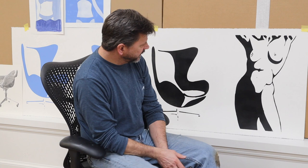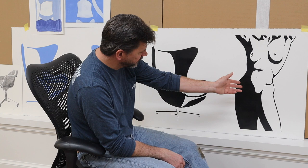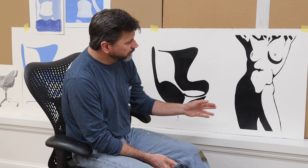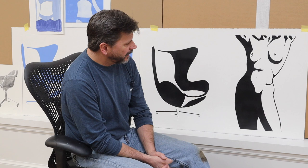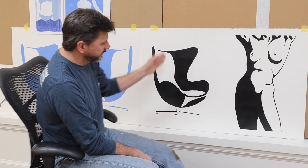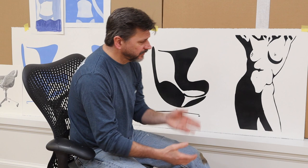Hey everyone, thanks for tuning in. As you can see, I've made another stencil painting — a lot of fun. I love making these because once the stencil is made it's really easy to make all kinds of changes. In this case I put a chair next to the figure. This figure is from a photograph of Lisa Lyon, a famous bodybuilder from the 80s. I also think a lot of design is based on the female form, so I like that conversation.